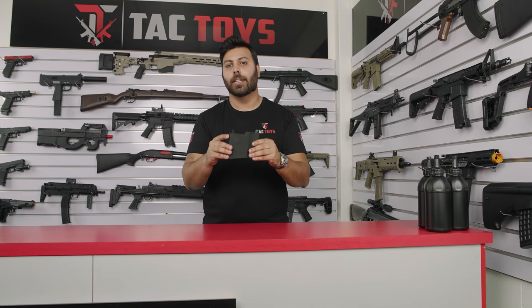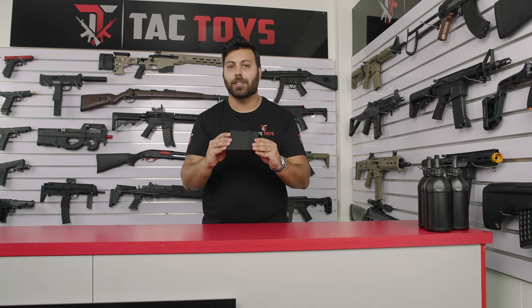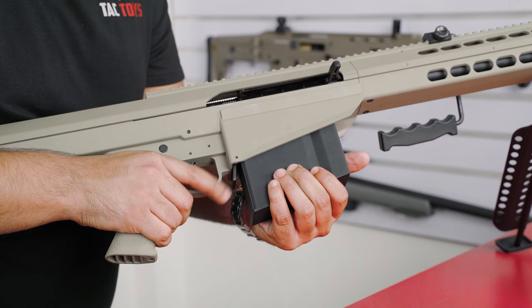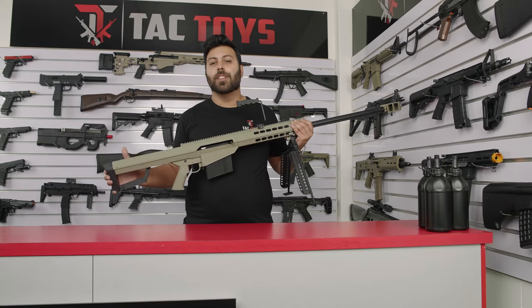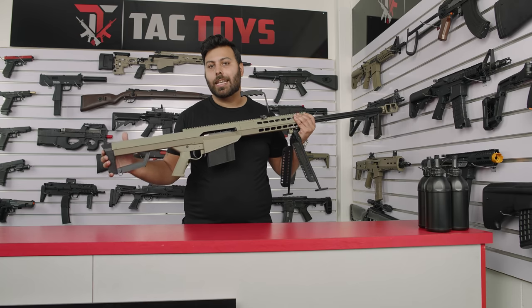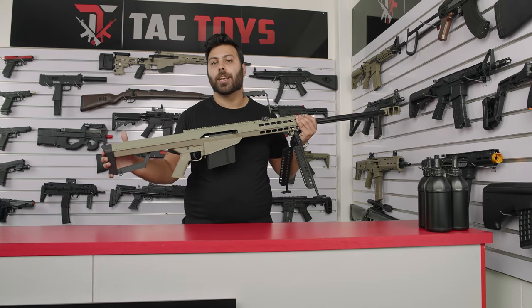With the magazine, it has the same rubberised finish as the blaster and no battery is needed in order for the magazine to prime. One gel will feed with each pull of the bolt. To change the magazine all you need to do is press this catch here. One of the features that's absolutely fantastic about this blaster is how easy it is to get access to the bolt and the plunger in case you want to perform maintenance or do a spring change.